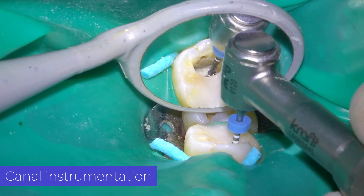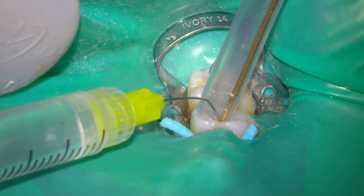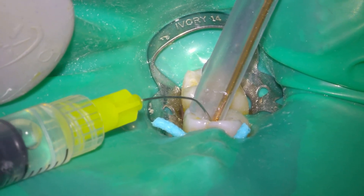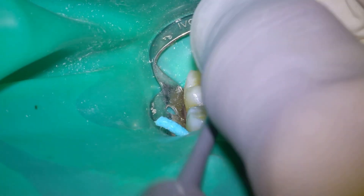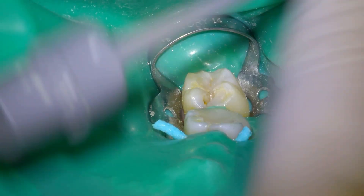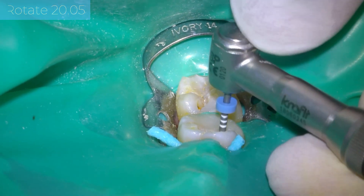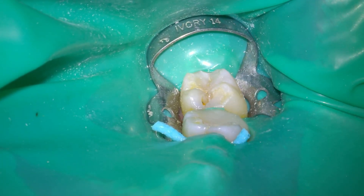Once we have established the working length, we work the root canal in the usual way. I use the retreatment system with brushing movements. You should always try to make this movement towards the safe area of the root canal.